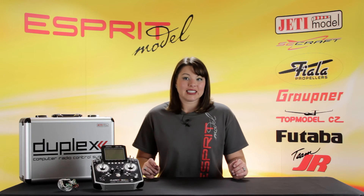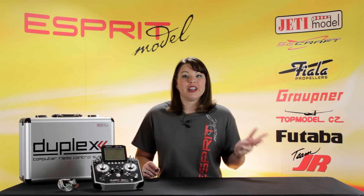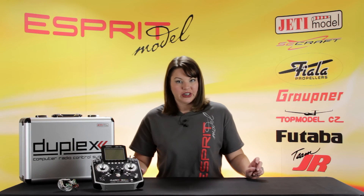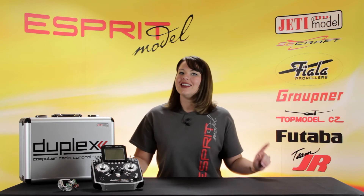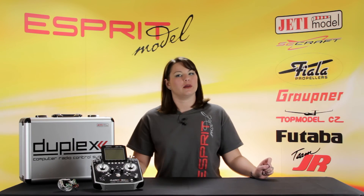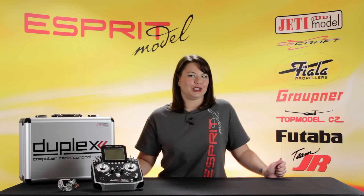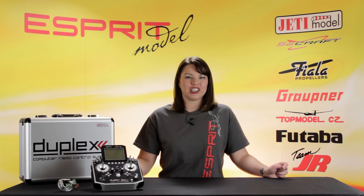The DS-16 is available in three different styles: the traditional DS-16, shown here; the carbon line; and now, for a limited time, the racer and phoenix line. For more details, please visit our website at EspritModel.com, or check out our Jetty programming videos on our YouTube channel. Thanks for watching.